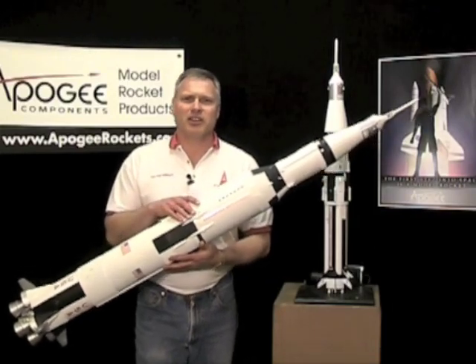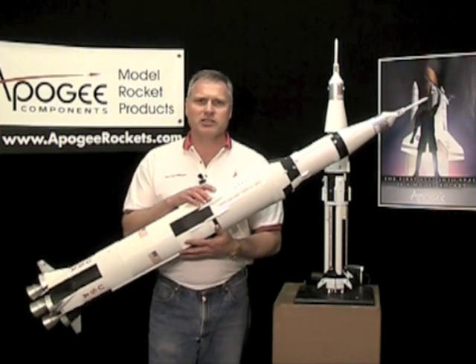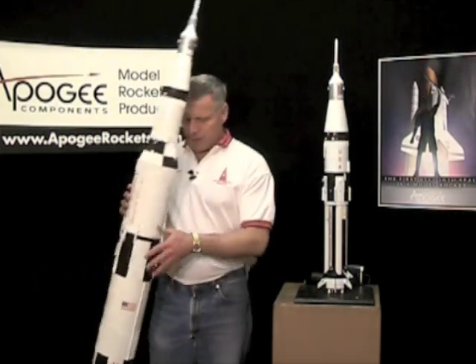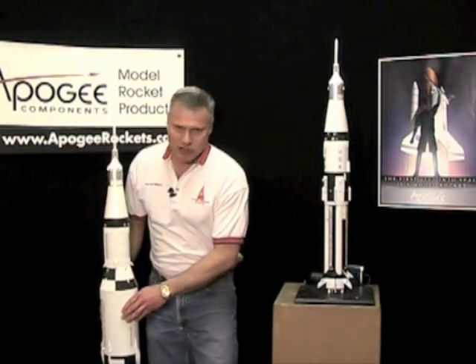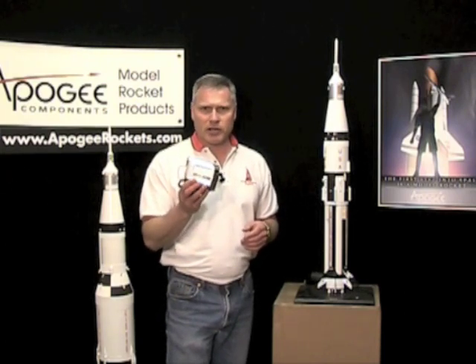Hi, I'm Tim Van Milligan and this is Apogee Components DVD on building the Saturn kits. I wanted to make this little introduction to tell you what is different on this DVD than it was in the past. When we created these kits back in the early 2000s, like 2001 and 2002, I made all the videos you're about to see using a simple mini DV camcorder.